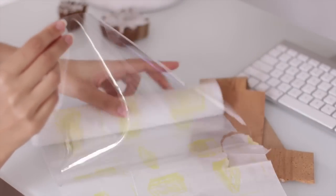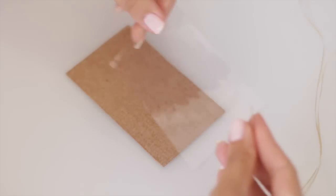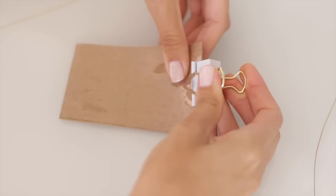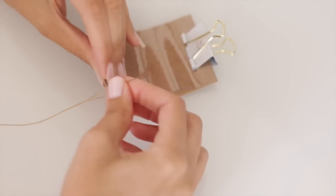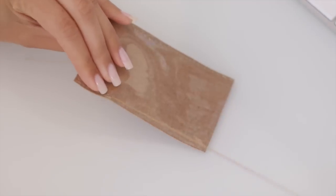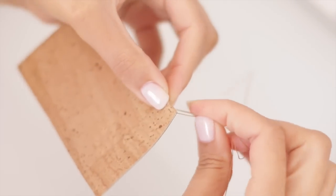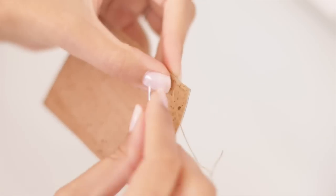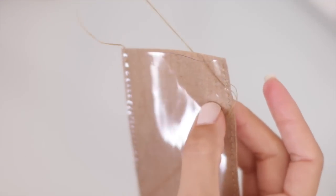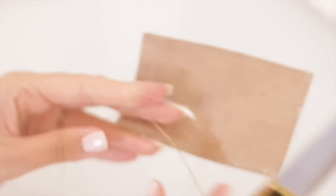Next we'll make the license and card holders. I'm using clear vinyl from the fabric store combined with cork. The pieces I cut out measure two and a half inches by four inches. I sandwich those together and use a little clip to keep them stable while sewing. I poke the needle through just the same as before, leave a tail of several inches, and sew all the way around the perimeter, leaving one side open. When you finish your last stitch, back stitch through several holes about a half inch, then pull the needle through to the inside and snip the extra thread. Repeat on the other side.